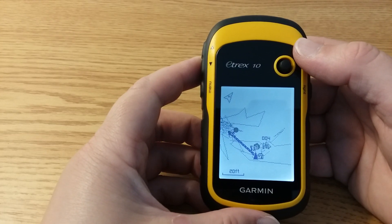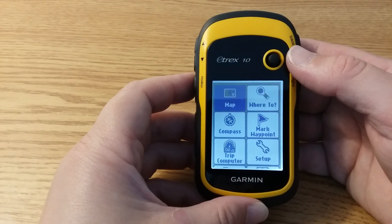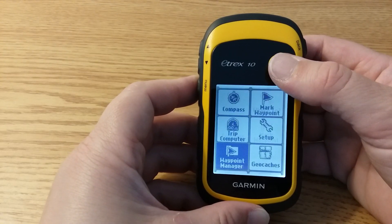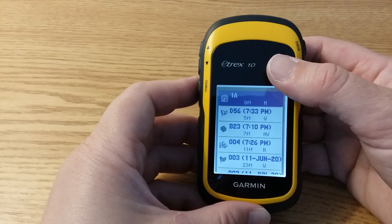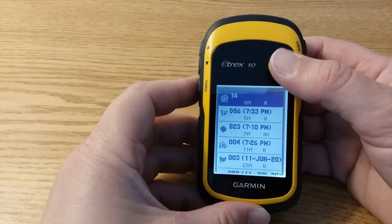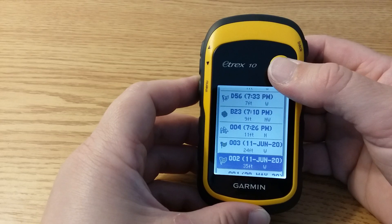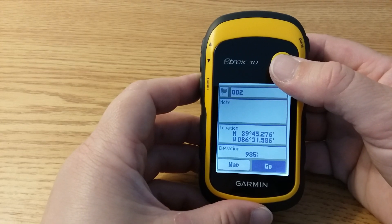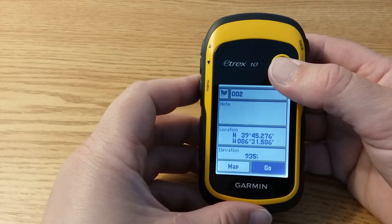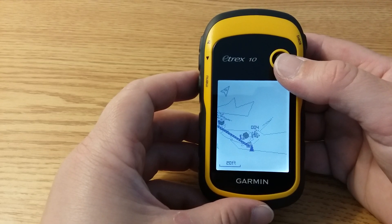Now let's practice finding a waypoint. Go to the menu page and scroll down to waypoint manager. This will give you a list of saved waypoints with their names, the direction they are from you, and how far. Waypoints are often listed in order of distance from your current location. Scroll down to click on the waypoint you'd like to find — I'm going to find 002, which is 35 feet from me — and then say go.